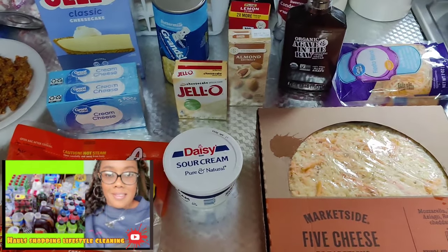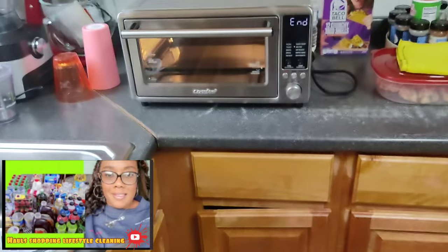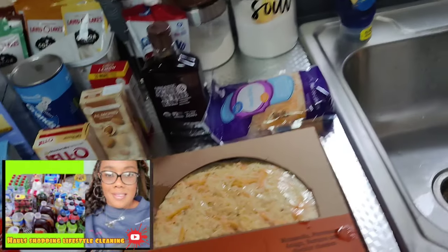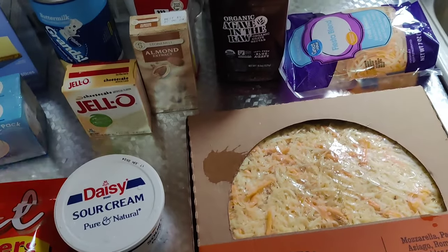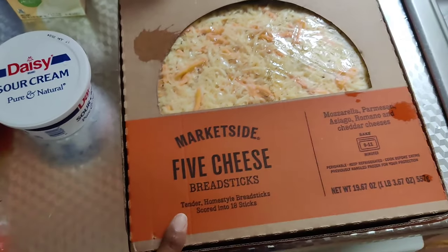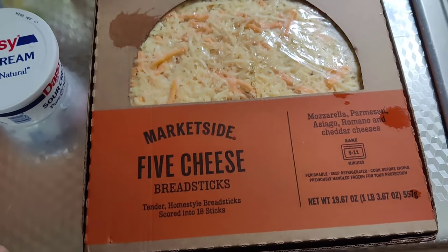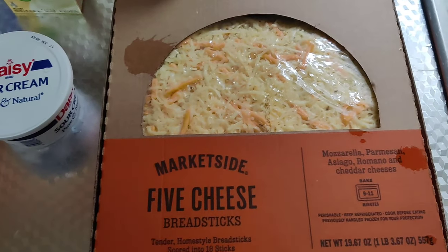Hey everybody, welcome back to the channel! I have my air fryer heating up because I'm about to fix some breakfast. It's Monday — my son started back to school, so it's back to real life. I went to Walmart, ran in there, got this stuff and ran out. I want to do some breadsticks but I'm gonna do a twist on my breadsticks.